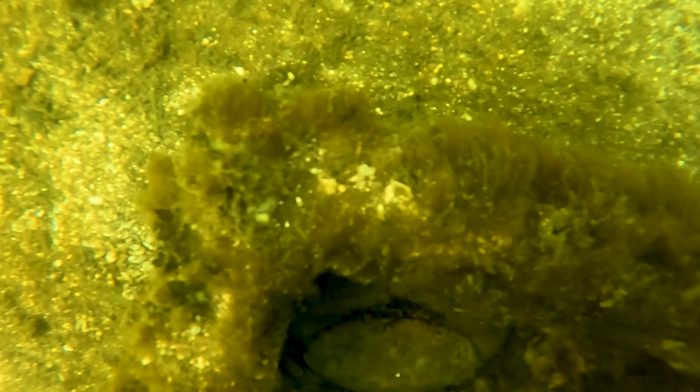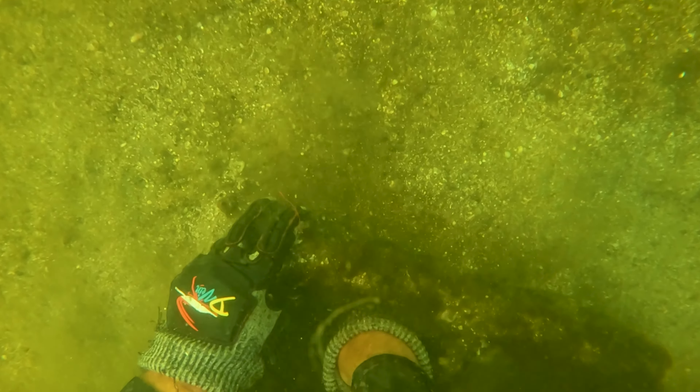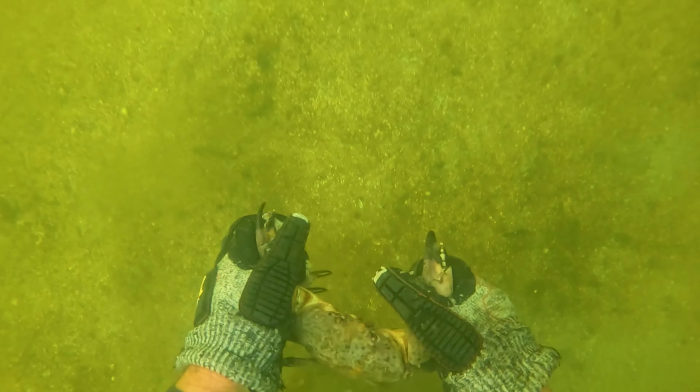We're going to do this over and over until we get enough crabs for dinner. The Florida stone crab can be found on the east coast from Connecticut all the way down through Florida. It's also found on the Gulf Coast and in Belize, Mexico, Jamaica, the Bahamas, Cuba, and other places throughout the Caribbean.